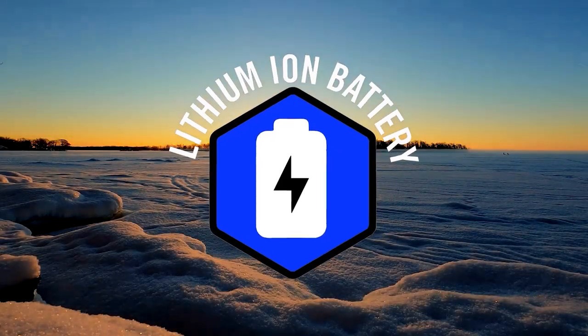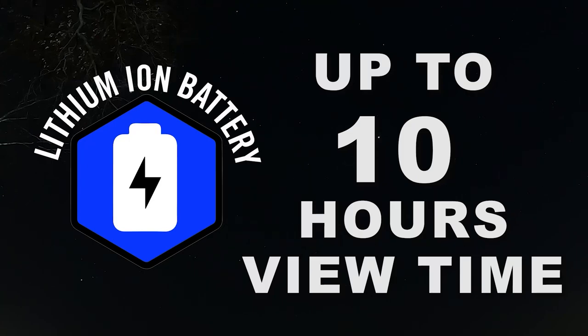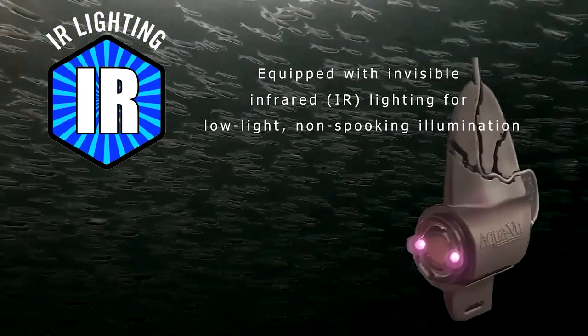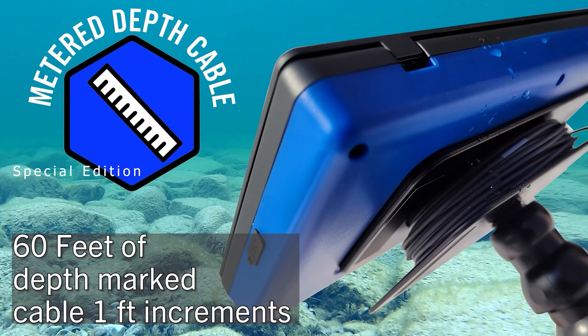The new internal lithium battery provides up to 10 hours of viewing time on a single charge, so you can fish from sunup to sundown. Or fish into the night with invisible infrared lighting that won't spook fish. The Cabela's Special Edition has 60 feet of depth marked cable.